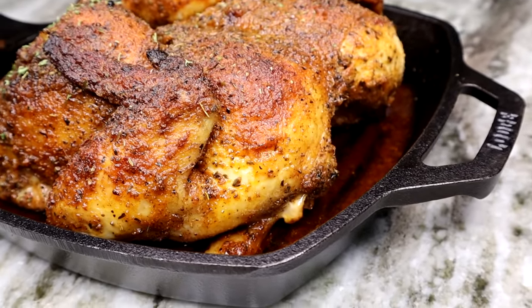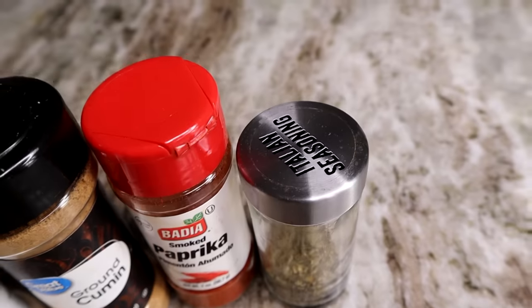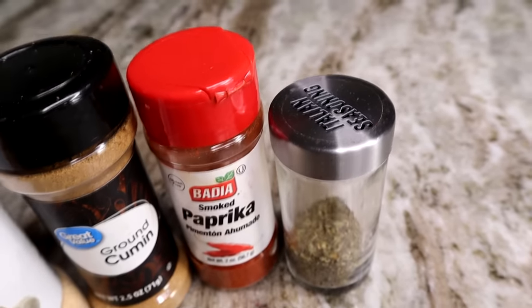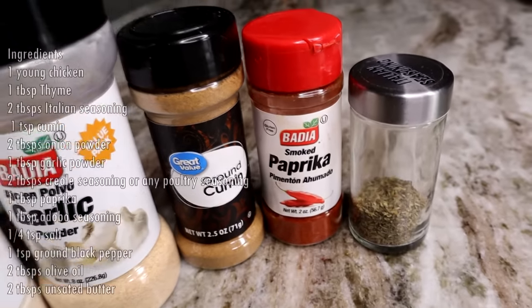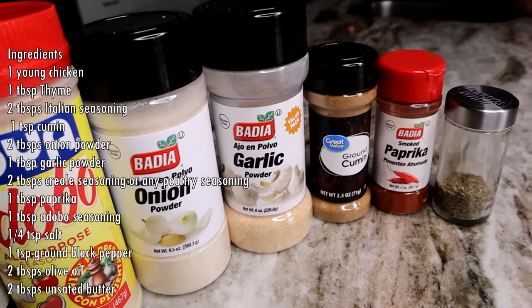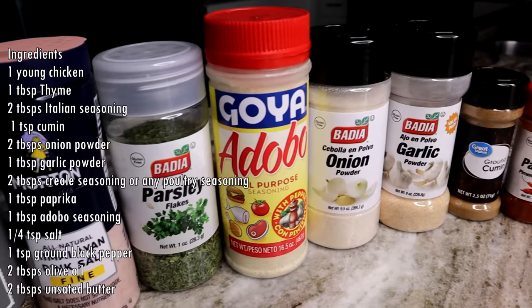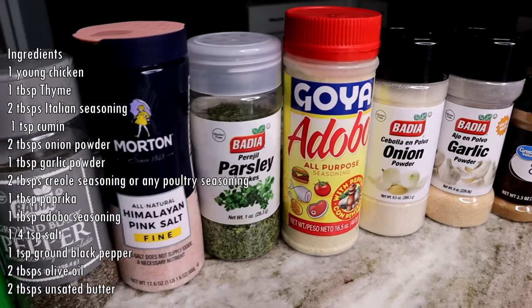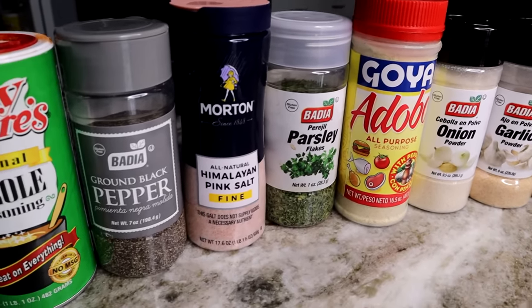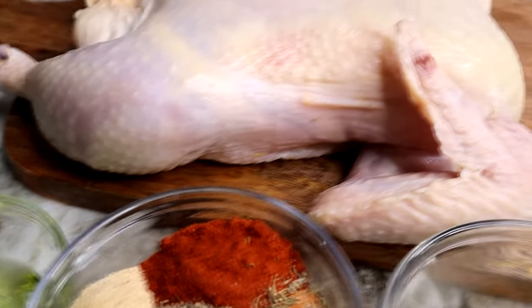Alright guys, to get started, these are the seasonings you will need to make this chicken taste awesome. I'm using Italian seasoning, paprika, cumin, garlic powder, onion powder, adobo seasoning, parsley, salt, pepper, and some creole seasoning. The measurements will be below.